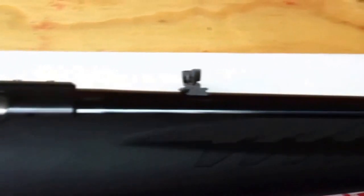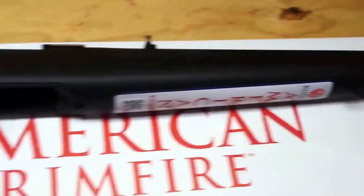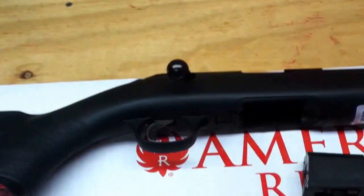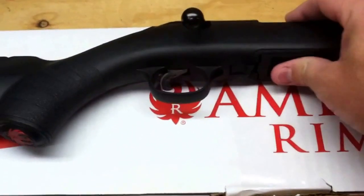They come with a nice fiber optic sight, and when you look down through the sights on this gun it is a really nice sight picture. They take the rotary magazines.